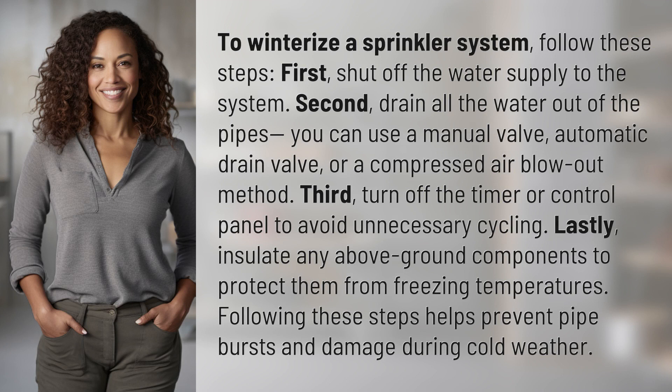First, shut off the water supply to the system. Second, drain all the water out of the pipes. You can use a manual valve, automatic drain valve, or a compressed air blowout method.